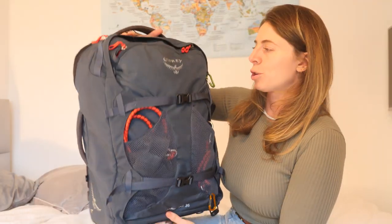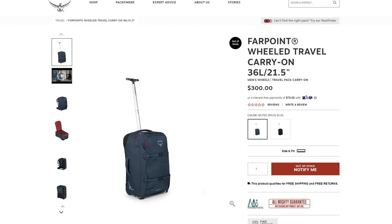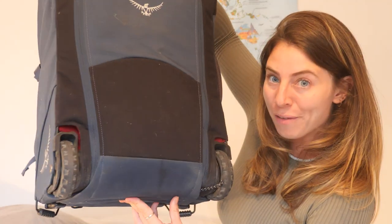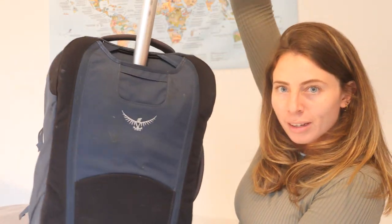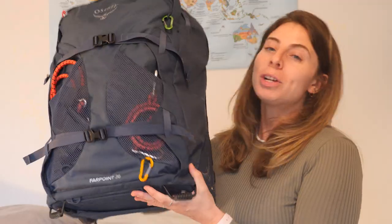The backpack in question that I took on this trip is called the Osprey Fairpoint 36 litres with wheels. You may have heard of the Fairpoint and Fairview range by Osprey, which normally come in 40 or 65 litres but without wheels. This is essentially the exact same backpack except you can zip away the backpack straps on the back and there's a handle that comes out and wheels. It's the first time I've ever had a backpack with wheels. The reason I wanted to try it is because on a trip last year I took a small suitcase and loved wheeling it, but there were times the streets were just too bad and I had to pick it up — not exactly convenient. So I've been searching for a hybrid for a while, which is how I came across this one.